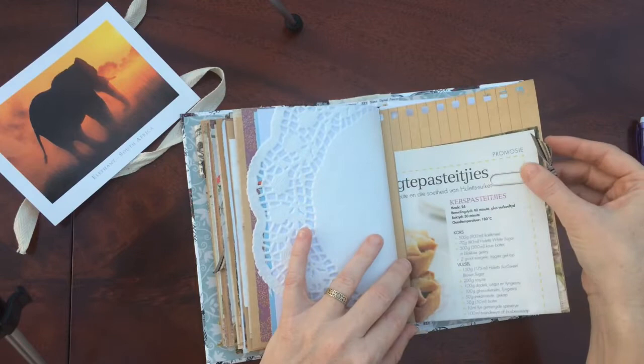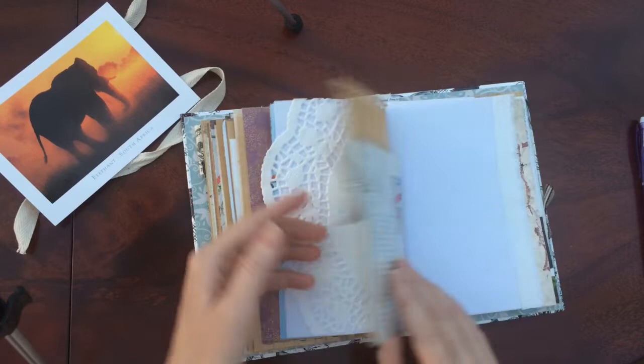I've got the rest of the recipe in here. I think it's Christmas mincepies.